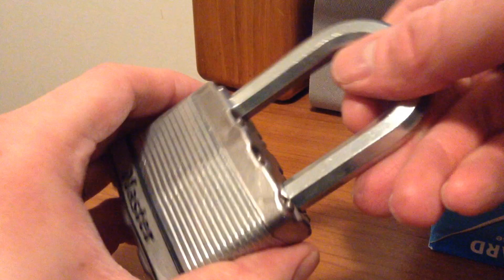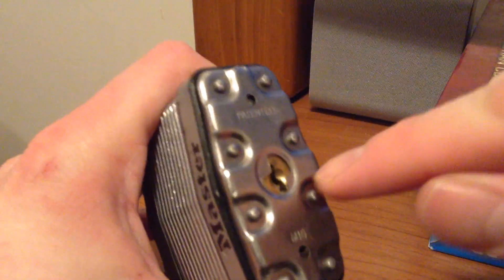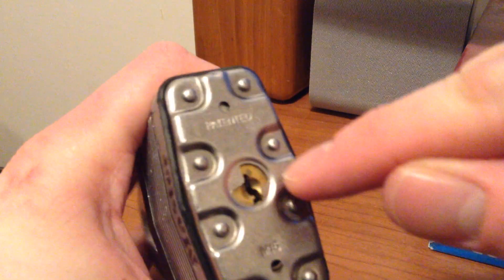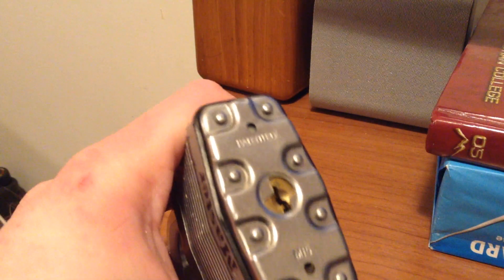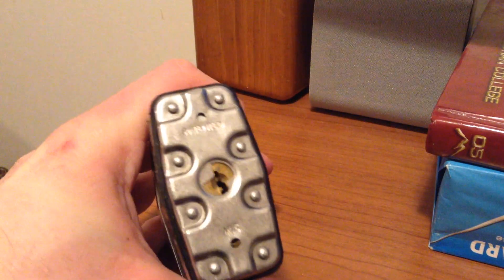It has an octagonal shackle, which makes it very difficult to cut. Massive body, very heavy, and it has this little anti-pick feature right in here. It makes it difficult to tension the bottom of the keyway with normal bottom-of-the-keyway tensioners.